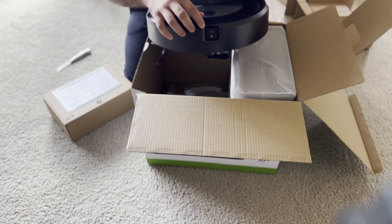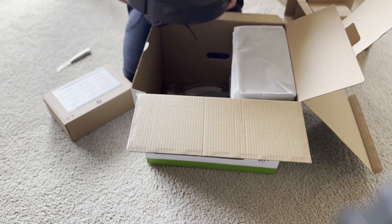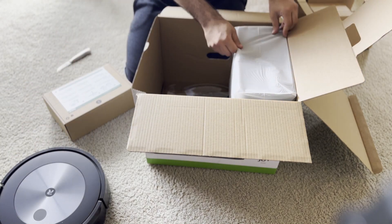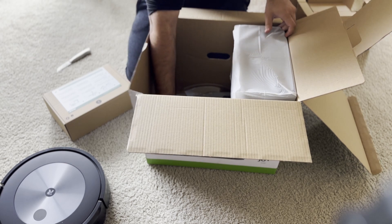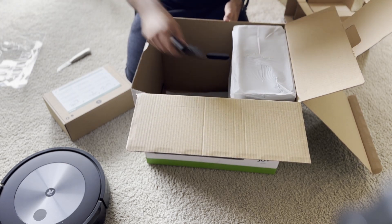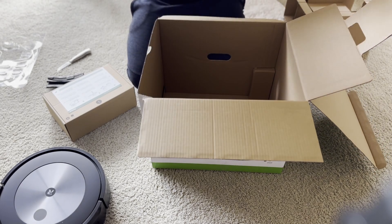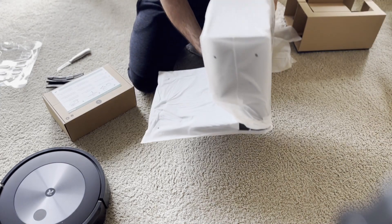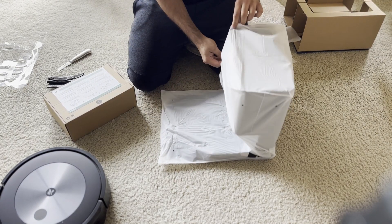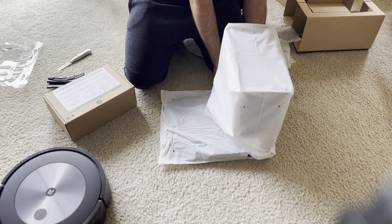The Roomba J6 Plus uses a camera to detect things around it. It has a feature that specifically looks out for pet waste — if you have four-legged family members at home, it makes sure your home doesn't turn into a mess after they've done their mess. I don't have any pets so I couldn't test it myself, but reviews say it works fine.